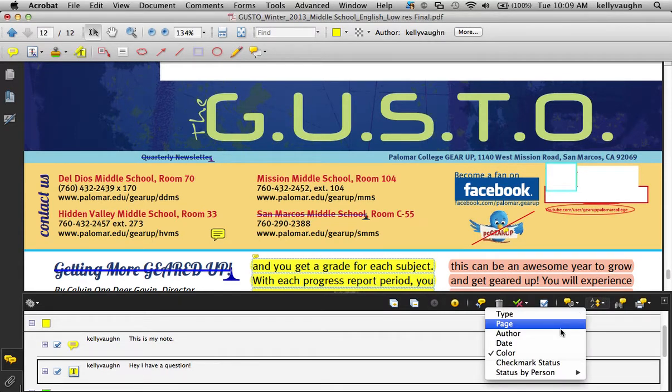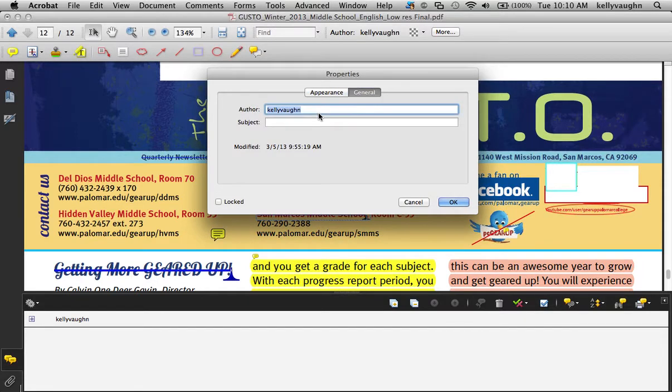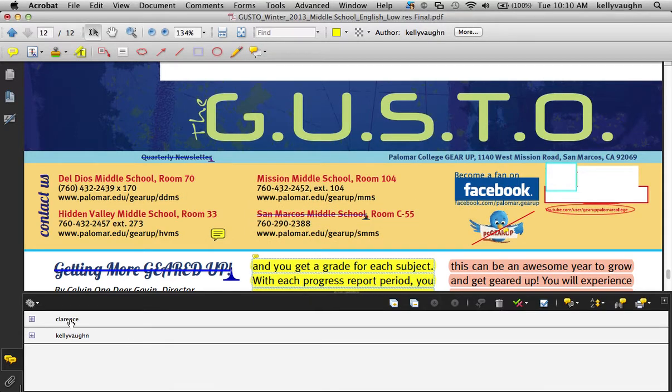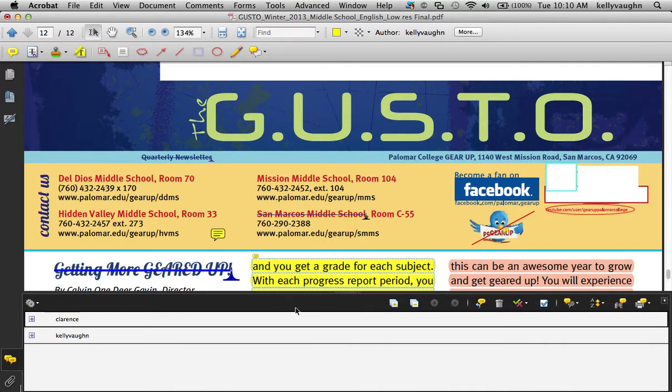You can also sort by author. In this case it's just one author, but let's say you've got multiple authors working on a project — editing, adding comments, maybe multiple directors. You can change the author of any comment in the properties dialog box, just like we looked at before. Go to the second tab, change the author name — I'll use my dog's name, Clarence — and that new author will show up in the sort-by-author list, so every place Clarence has made a comment shows up right there.